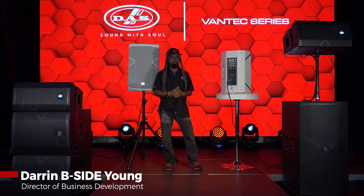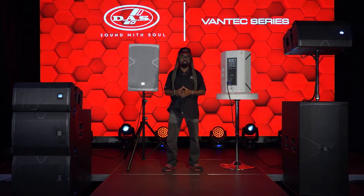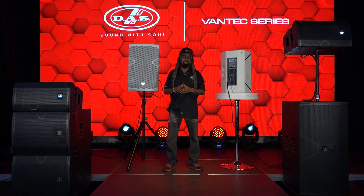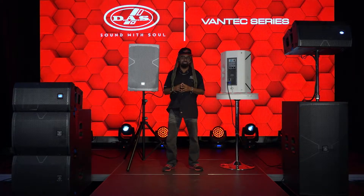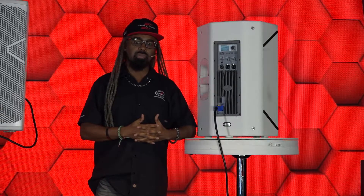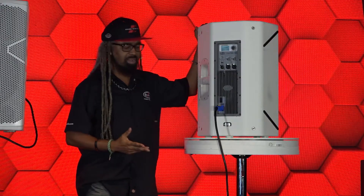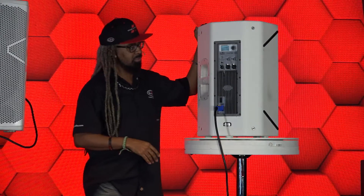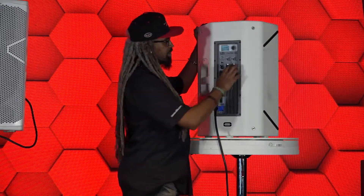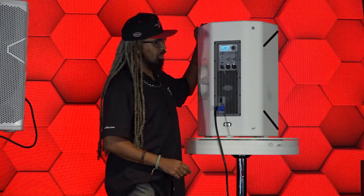Greetings. My name is Darren B-Side Young. I'm the Director of Business Development for DOS Audio of America and I'm here at our sunny South Florida headquarters to show you the DOS control features of the Vantec series. I've got a Vantec 12A in the white finish here which is great for weddings, quinceaneras, or houses of worship if you have an install. Today we're going to look at the DOS control features of the Vantec 12A.